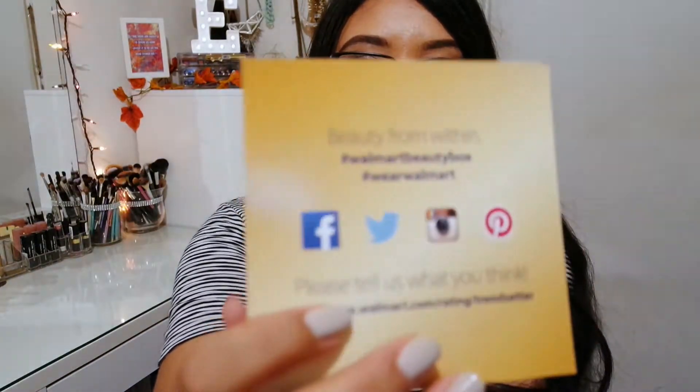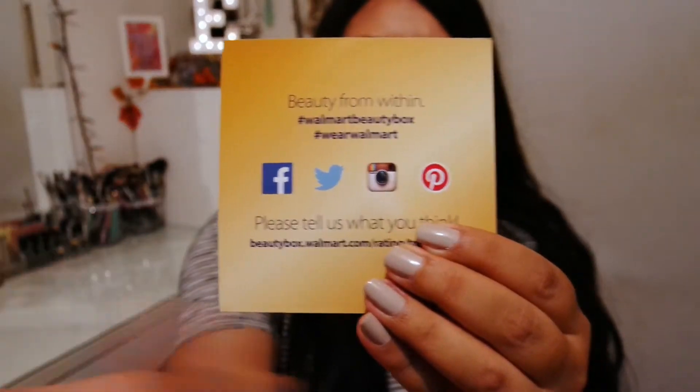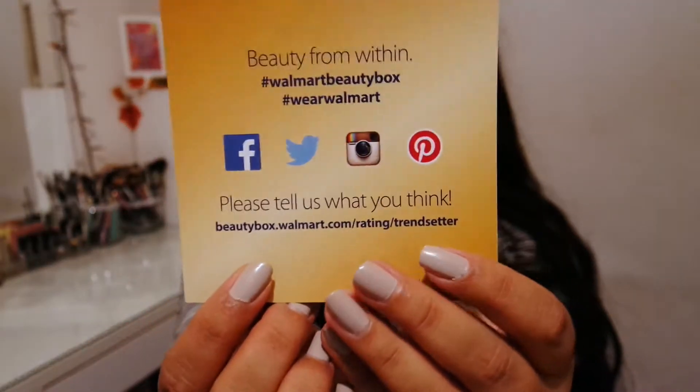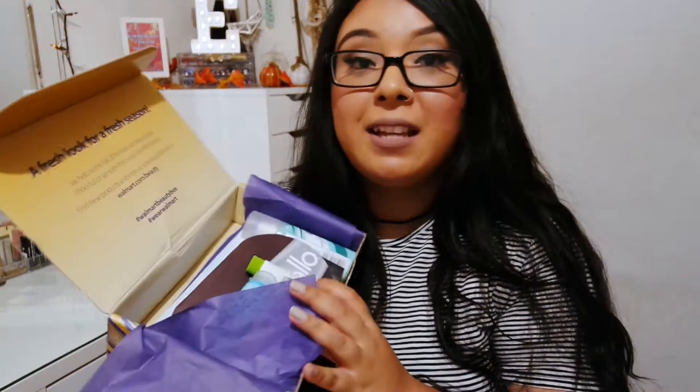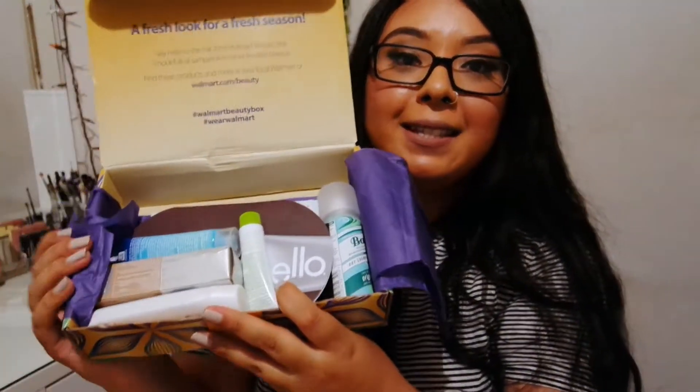As always, I got some kind of flyers or coupons. This one is just their social media — they have Facebook, Twitter, Instagram, and Pinterest if you'd like to follow them. And you can always find all these products at walmart.com.